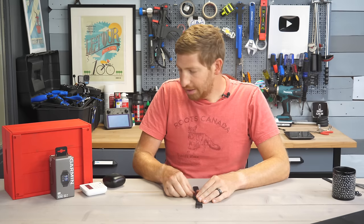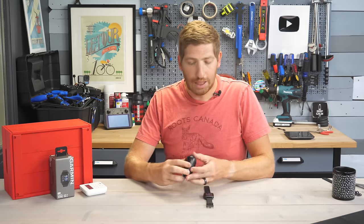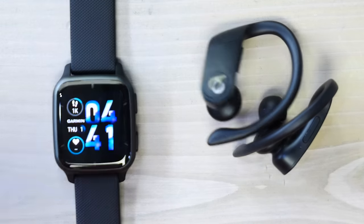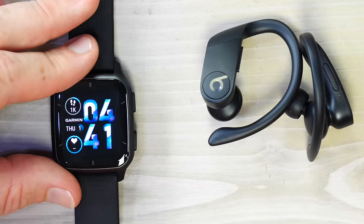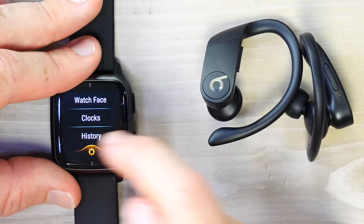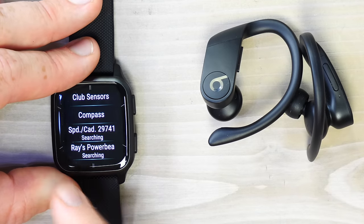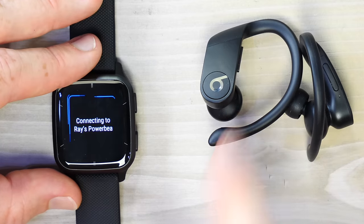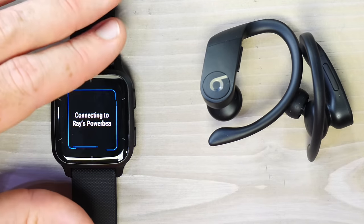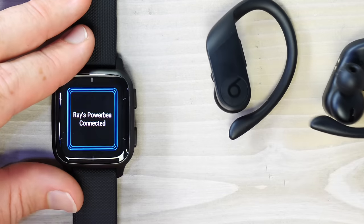Now for music: the watch uses standard Bluetooth headphones. To add headphones, go to Settings, then Sensors and Accessories. Your paired headphones appear there — tap and click Connect to pair. You can add multiple sensor types, not just headphones. Once connected, go back to the main menu and navigate to the music option.